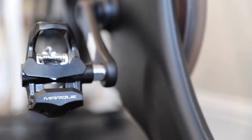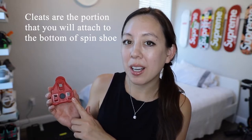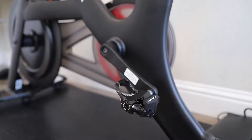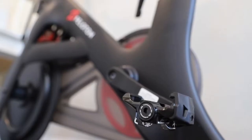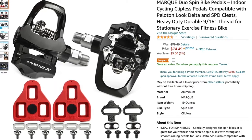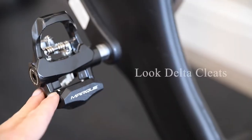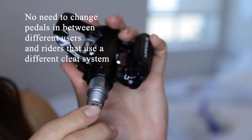Today's product is quite unique because it allows you to use two separate cleat systems with one pedal. If anyone is new to spin bikes, cleats are the portion that you'll attach to the bottom of your spin shoe. These are the Look Delta cleats, compatible with Peloton bikes, and in this bag are SPD compatible cleats. Today's video is a review of the Mark Duo exercise bike pedals — a great option for a Peloton or any indoor spin bike. These pedals are available on Amazon. What makes them unique is that they offer the option to use either Look Delta cleats or SPD compatible cleats, so you don't have to change pedals between different users who use a different cleat system.